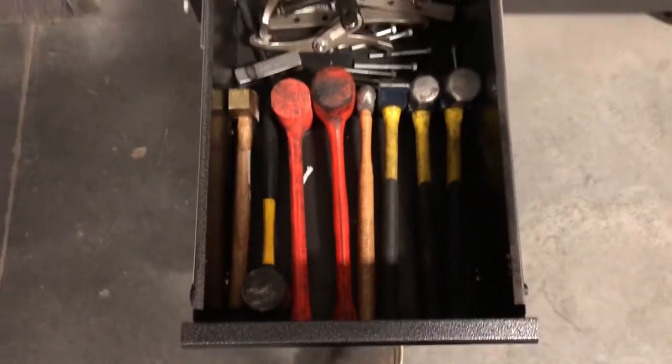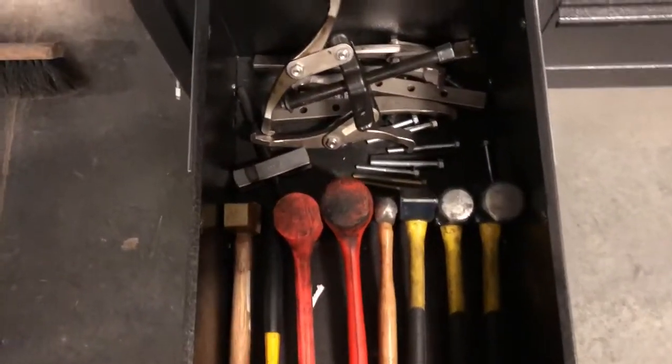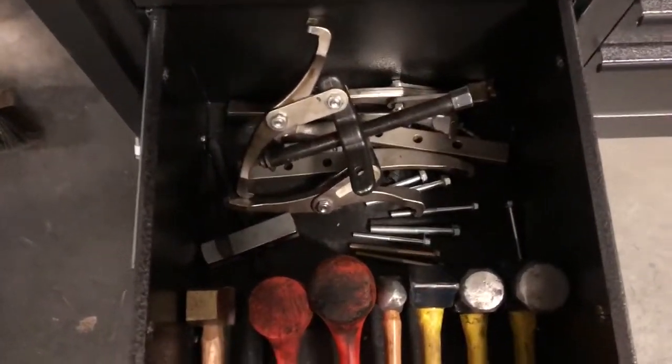This is my hammer drawer. Dead blows and some sledges. Got a seven-ton gear puller and some other pullers in there.